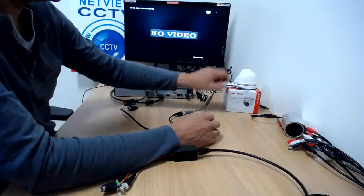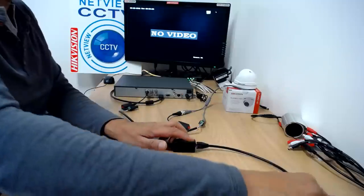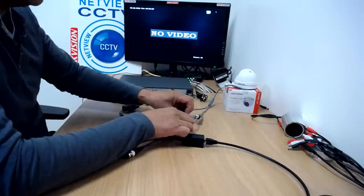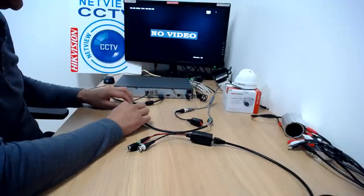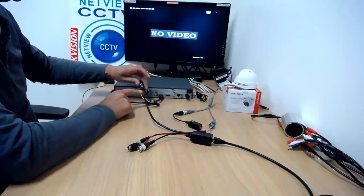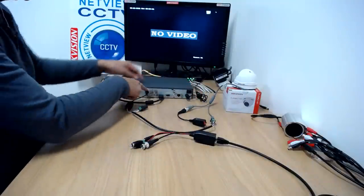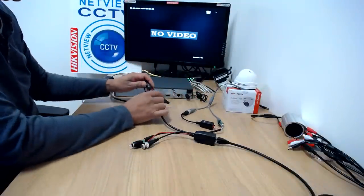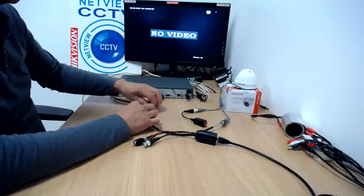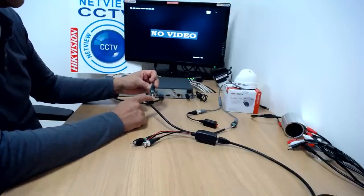This is using a HiVision Turbo HD camera because the baluns we're using are Turbo HD baluns. Currently we're connecting the camera via cat5 cable using baluns, which many of you will have your system connected. From the balun we've got the video — one pair of the cat6 cable connected to the balun that's connected to the camera, sending the video signal down the orange and white pair.